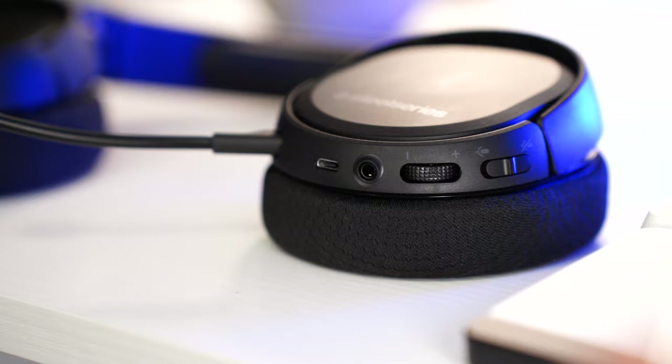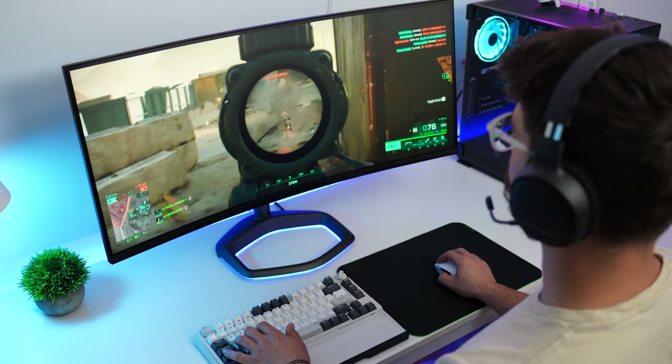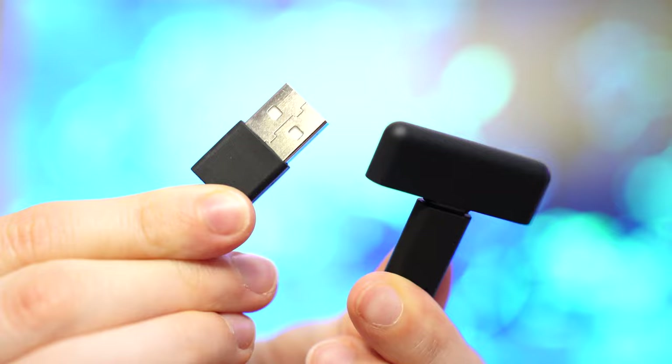As for connectivity, these are fully wireless with either a 2.4GHz USB dongle — which is probably what you're going to want — or you can use the 3.5mm audio jack. The USB dongle is actually a USB Type-C dongle, which is cool because you can use it with things like the Switch. There is also a USB Type-A to Type-C cable included as an adapter in case you don't have a Type-C port on your PC.